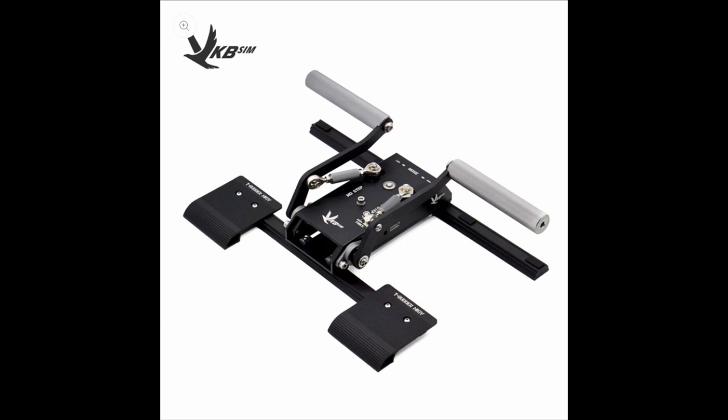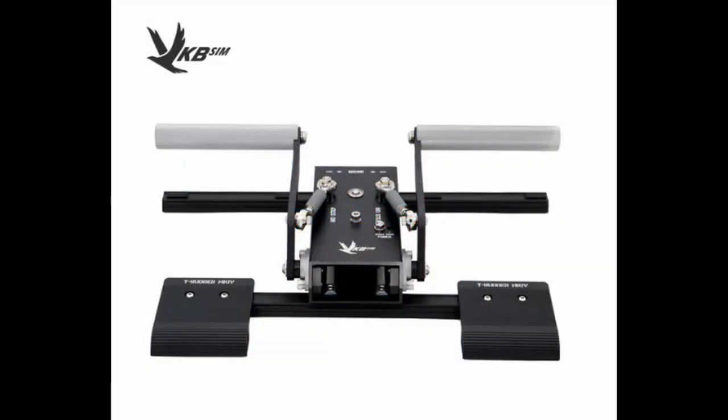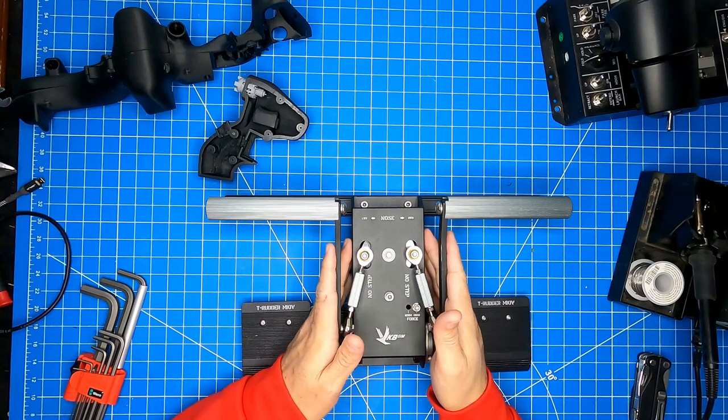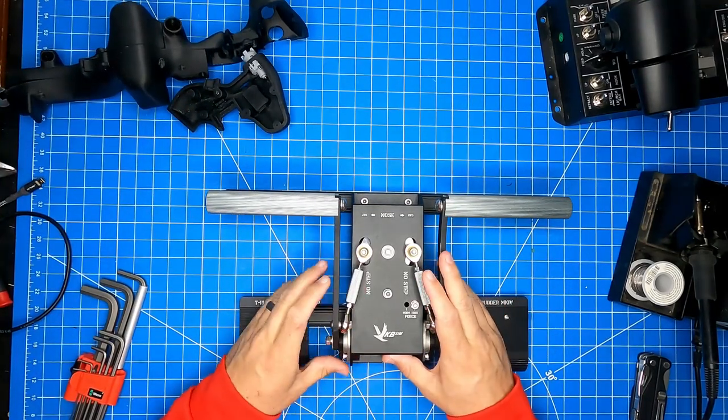These pedals are entirely made of metal and the axes do utilize ball bearings — you won't find any plastic wheels riding in plastic grooves here. Looking at the hardware, it's pretty simple. Let's do a quick hardware overview of the VKB T-Rudders.